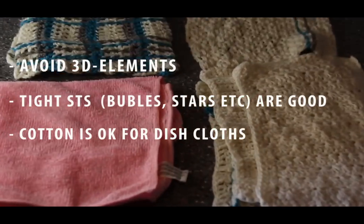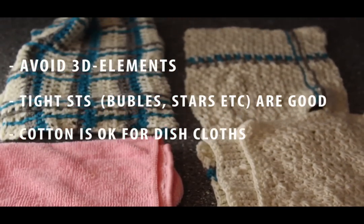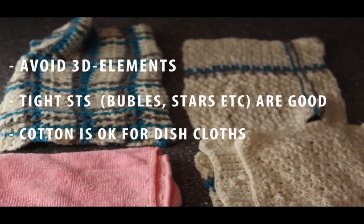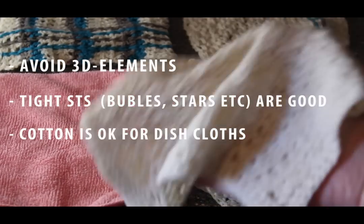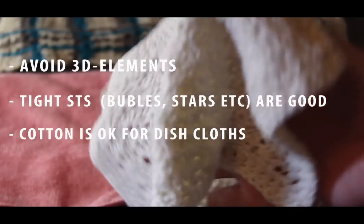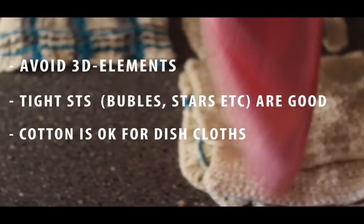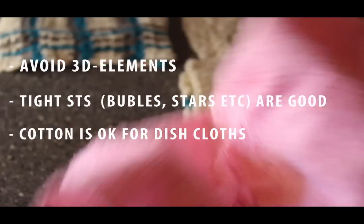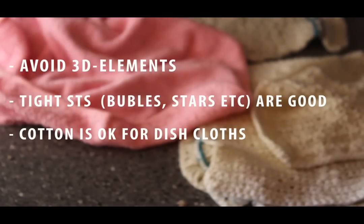A couple of hours after the test, the microfiber cloth is almost dry but the others are still wet. That's what you can expect when you work with cotton. Thank you so much for watching and I hope to see you again next Friday.